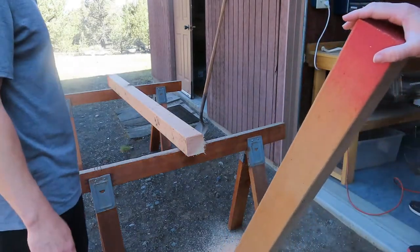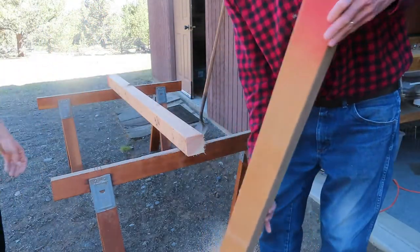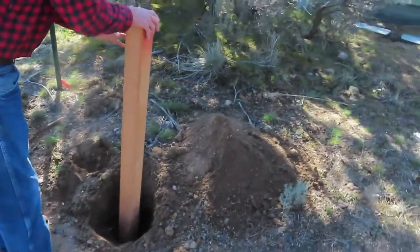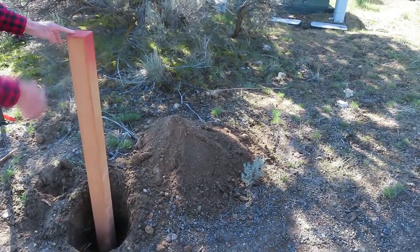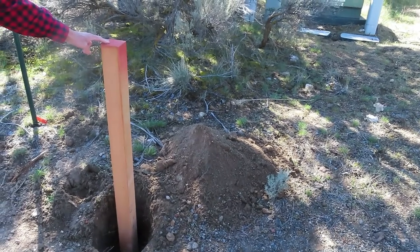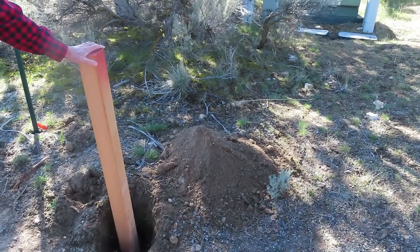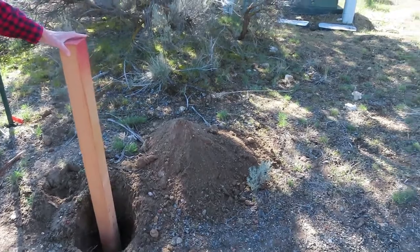We tested the post to see if it fits in the hole. It's going to sit a little higher than that because we're going to put gravel in the bottom first. There's no standard height for mailbox posts, but you want the postal workers to be able to reach it. Let's go get some cement.